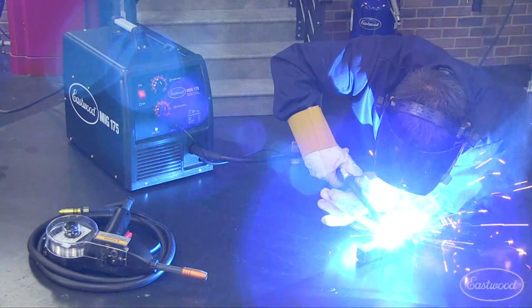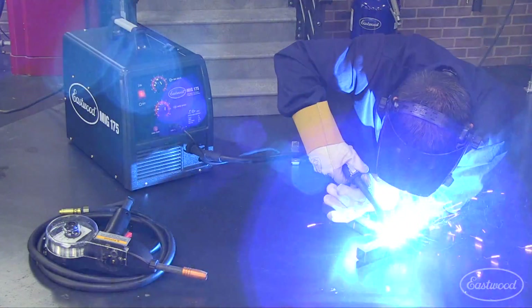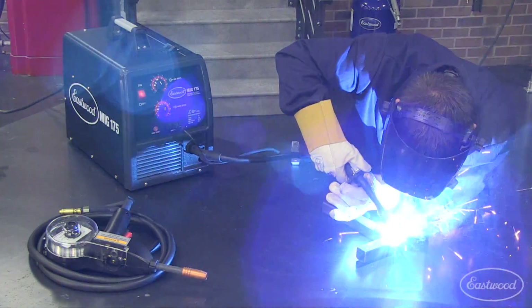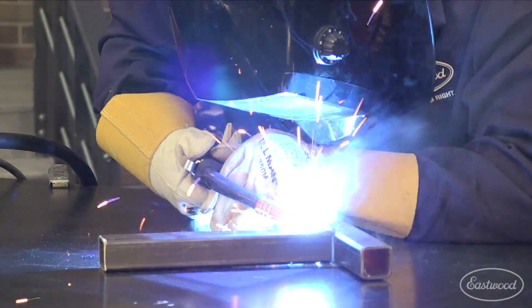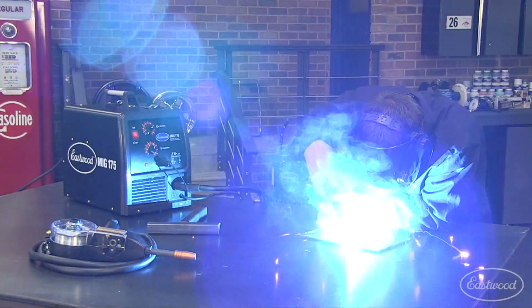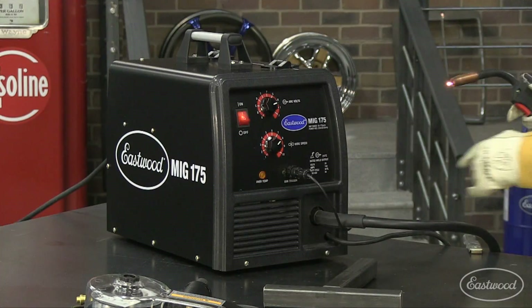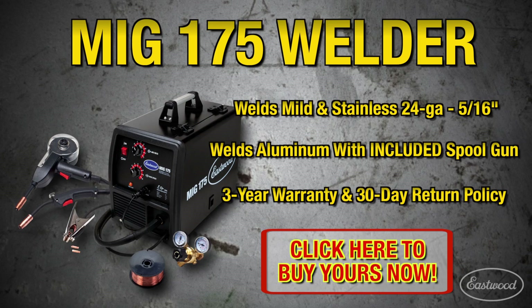Save money by replacing those rusted floor pans, installing that patch panel, and even repairing that old lawnmower deck yourself. This MIG 175 welder gives you professional welding at Eastwood's DIY price, allowing you to do the job right. As always, this unit is protected by Eastwood's three-year warranty. Click the link to purchase yours today, and for more information visit Eastwood.com.